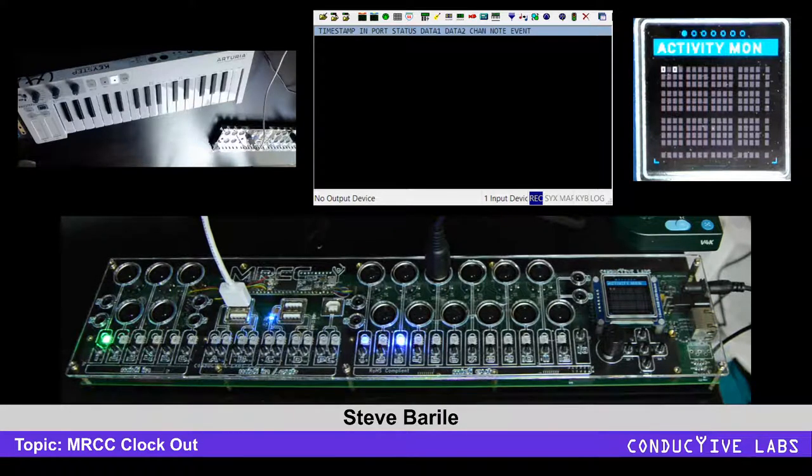Hi, everybody. This is Steve from Conductive Labs, and we're going to look at the MRCC internal clock and how that works.